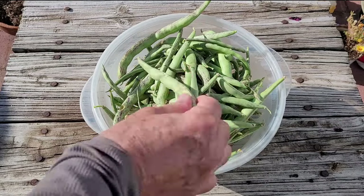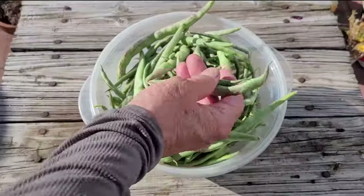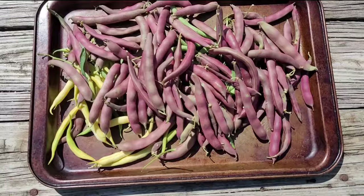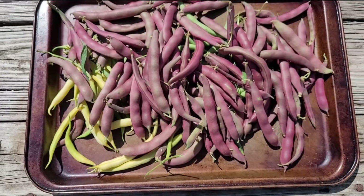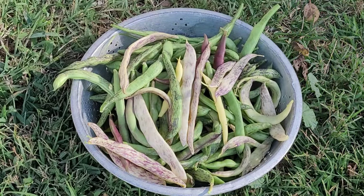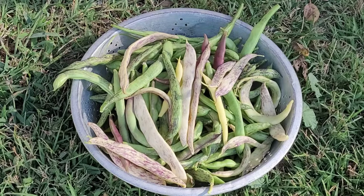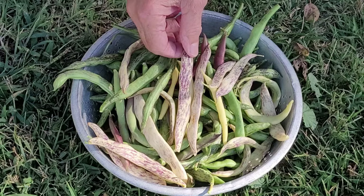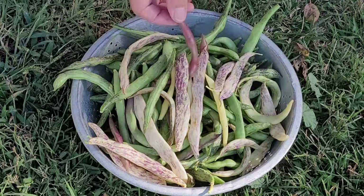Here's a look at some pole beans that we recently harvested. Most of these are rattlesnake but a few of them are Cherokee Trail of Tears mixed in. Along with the pole beans we also had some bush beans to harvest — these are mostly red swan. On this day we harvested some pole beans and some bush beans mixed. Some of the ones on top are dragon tongue bush beans and most of the pole beans are rattlesnake. There are a few other types of bush beans mixed in.